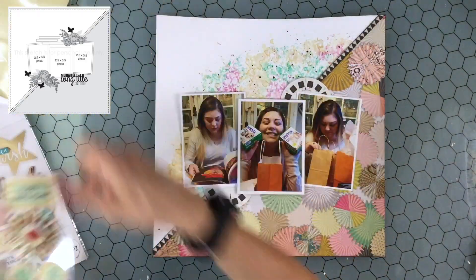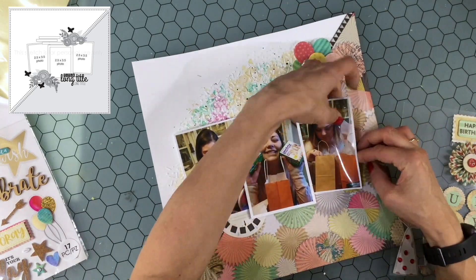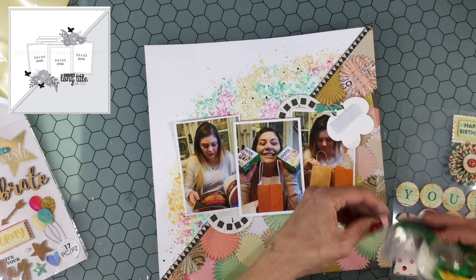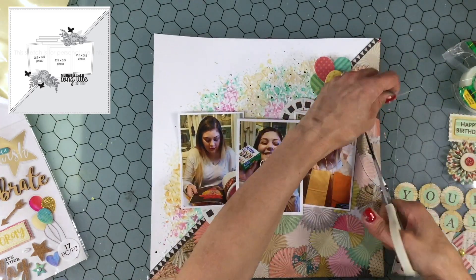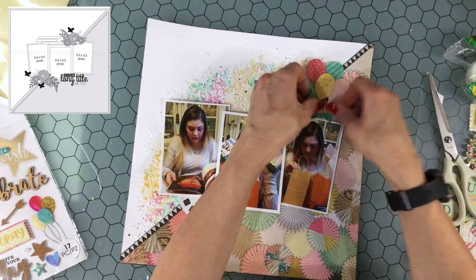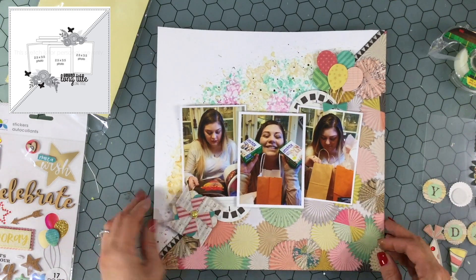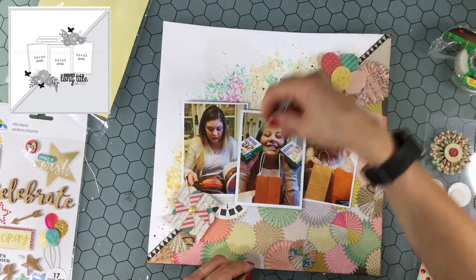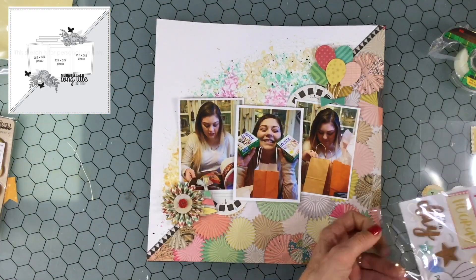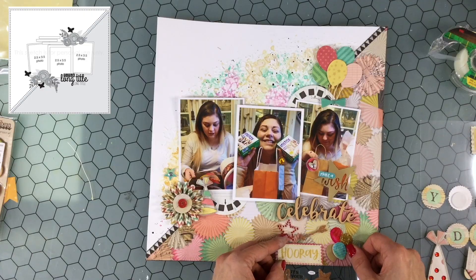Now I'm going to start embellishing the layout. Some embellishments are from the Confetti ephemera pack, some from a Recollections set of stickers, and I also have a Momenta stickers set. The Recollections stickers match perfectly with this collection — the colors seem to be the same. I found a big bunch of balloons so I put that in the upper right hand corner, arranging the strings behind the photo. There was a title that said 'your day' but I thought it was too big. I used a pinwheel and party hat but then replaced the pinwheel with a rosette because it looked too big.